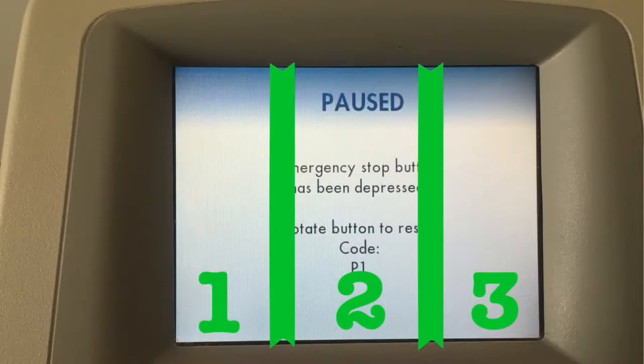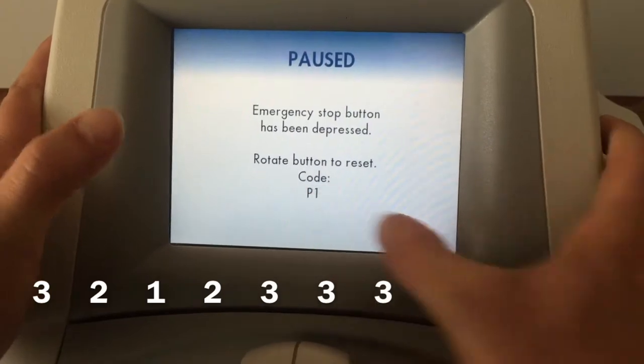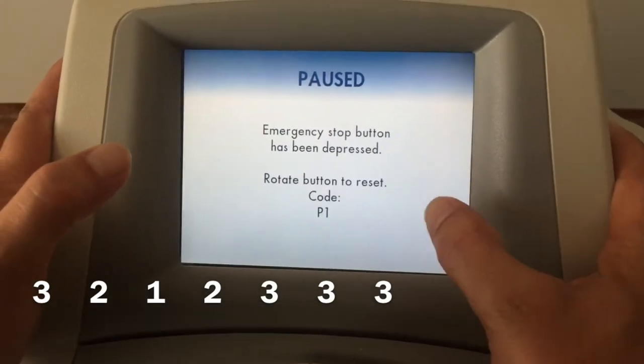From here we're going to put in a series of codes to get us to the service menu: three, two, one, two, three, three, three.